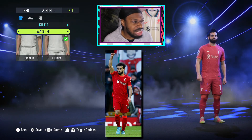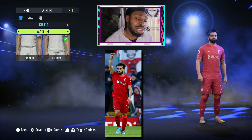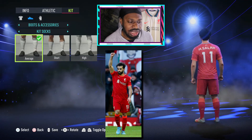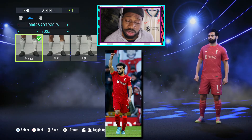He does wear high socks but they slip down below his kneecaps. For this video I'm going to give him the average look — he looks exactly like in the photo. Yeah, I'm about to give you the average — Mo Salah, not sorry.